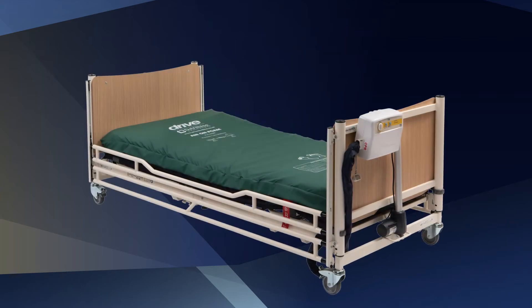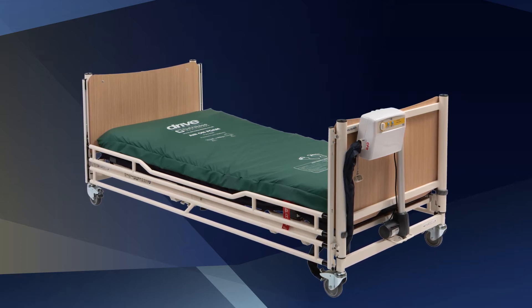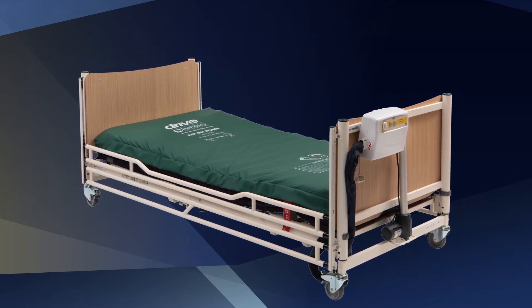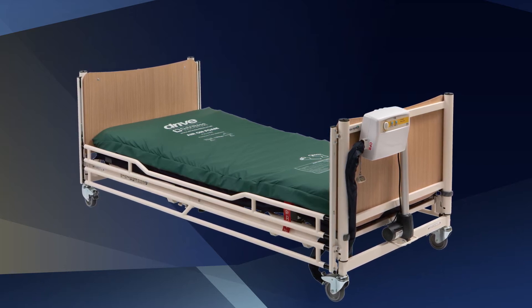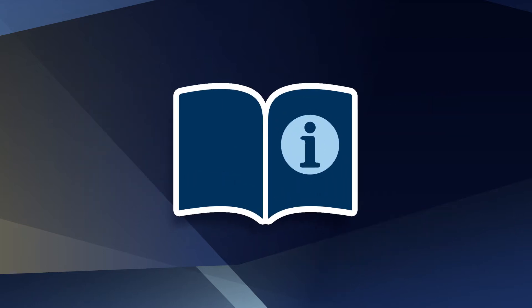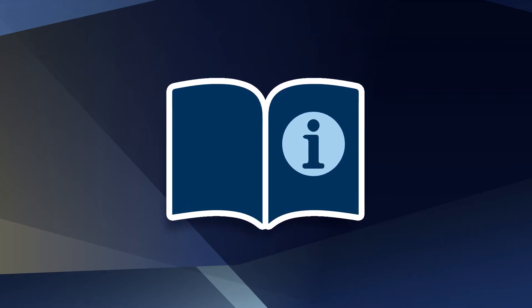Support platforms used with the mattress can vary greatly depending on the specific healthcare setting, so it's the responsibility of the prescriber to carry out the necessary risk assessment and to ensure suitable product compatibility and the safety of the patient. Always refer to your local policy and guidance on equipment selection and to the full user manual instructions and guidance prior to using the product in relation to safe use.